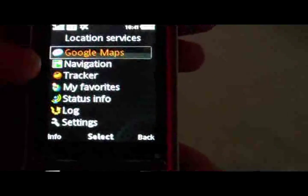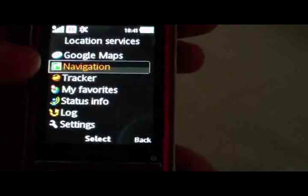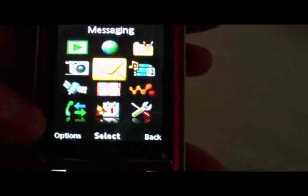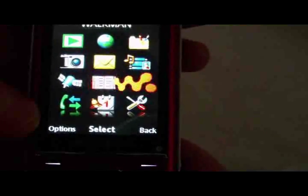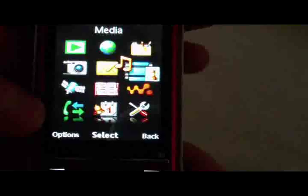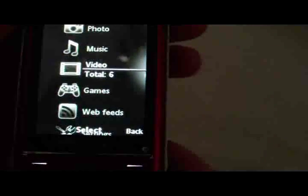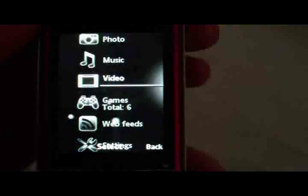Back to the menu — there's a quick menu if you hit the center button with shortcuts to different things. We already saw Walkman. From here you can go straight to Media, Walkman, Video, Games, Music, and Settings.